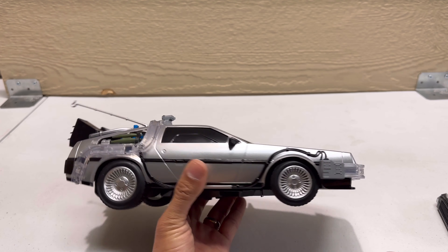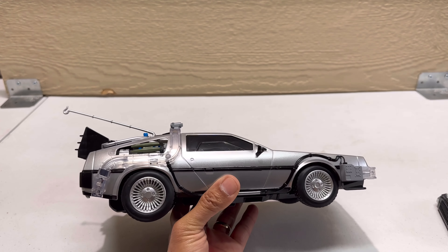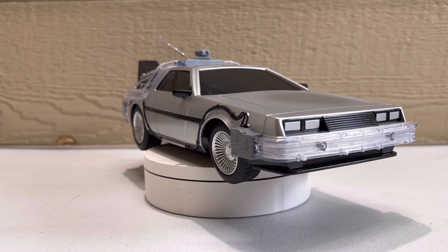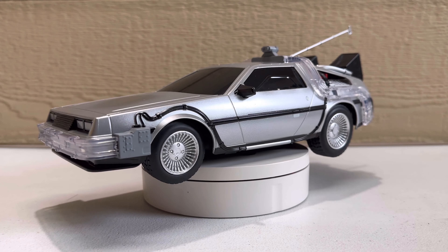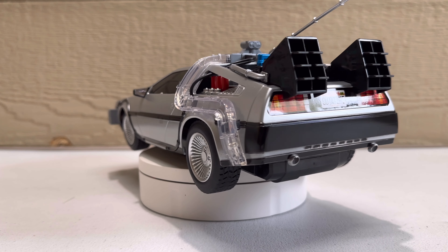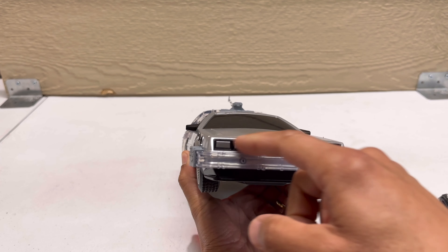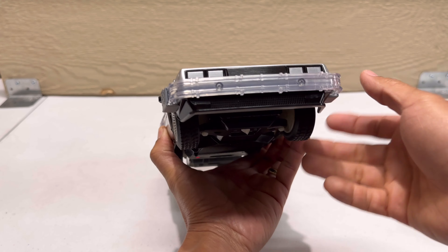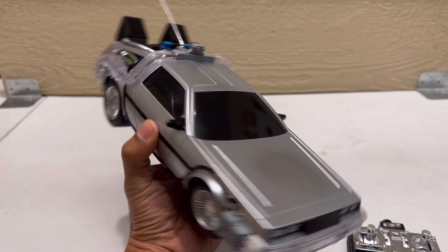Maybe in the future they can come out with a better RC DeLorean. Right now it's not bad, but it could have been way better. I think it's still a collectible — it's nice to have in the collection — but it would have been very nice to have more features, especially working headlights that you could turn on with the remote control. That's one thing they missed.